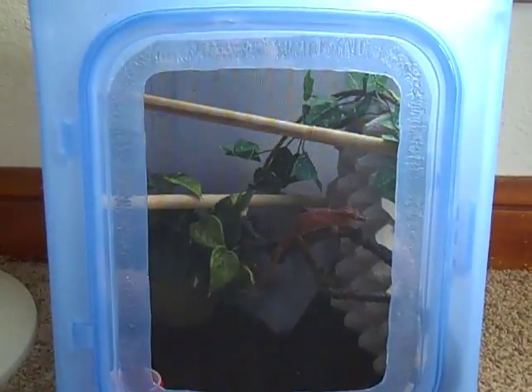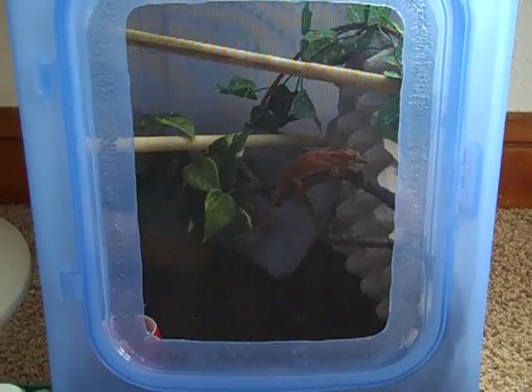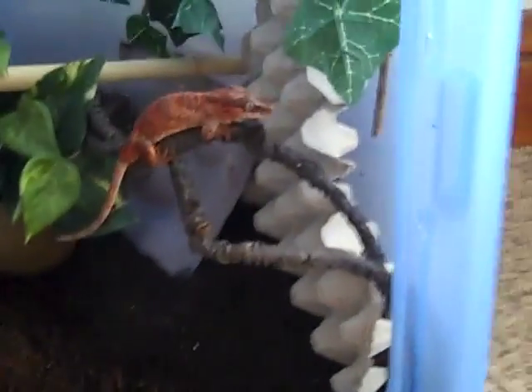She's going to go on the rack next to Sookie, who's also in a blue bin. I'll keep you updated on her progress. Man, is she pretty today — to Molly Red, my pretty, pretty girl.